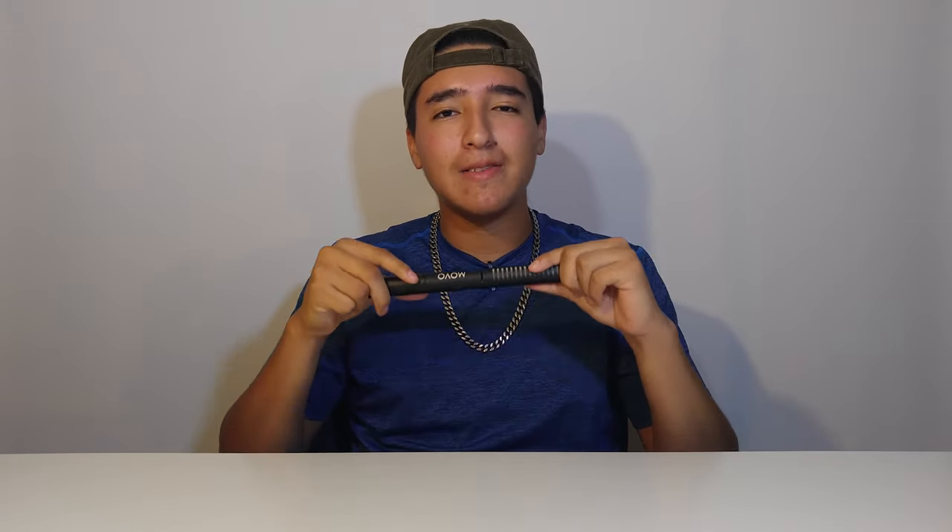Why? Because it comes with a lot of cool accessories that you'd have to buy separately otherwise, which is really awesome, and for the price it does really good audio quality. Don't compare it to something really expensive like $400 like the Rode NTG4, NTG4 Plus, or NTG3 — obviously this microphone cannot compete with those.